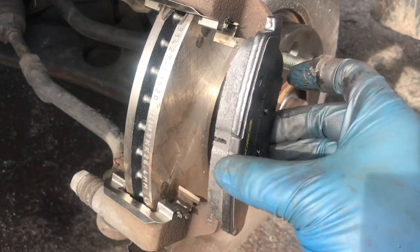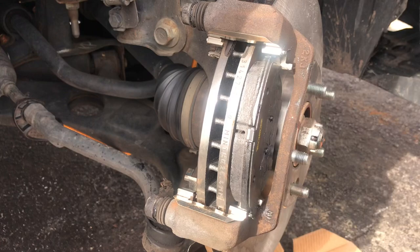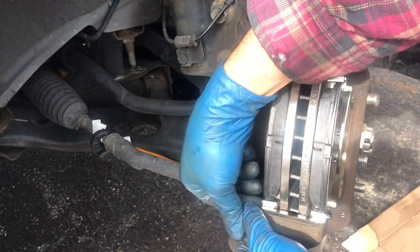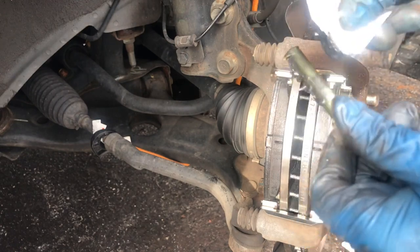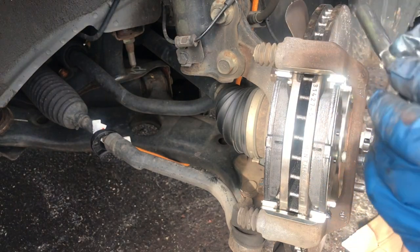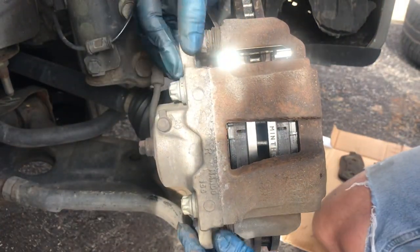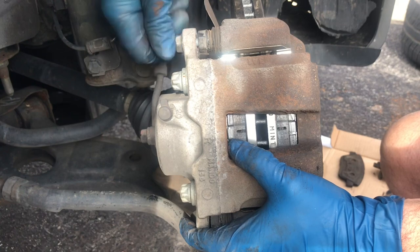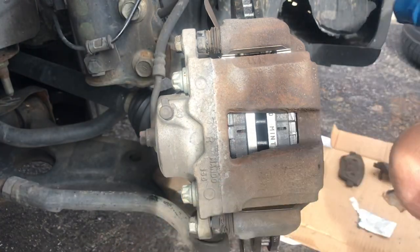The new pads go in just like that — you just put them right in. You want to lubricate them because these things slide in and out. Do the back one the same way. Before you put the caliper back on, you want to take these off and lubricate them. We're ready to put the caliper back on — it goes right over here like that, and put it together with these 14 millimeter bolts. Tighten it back up.